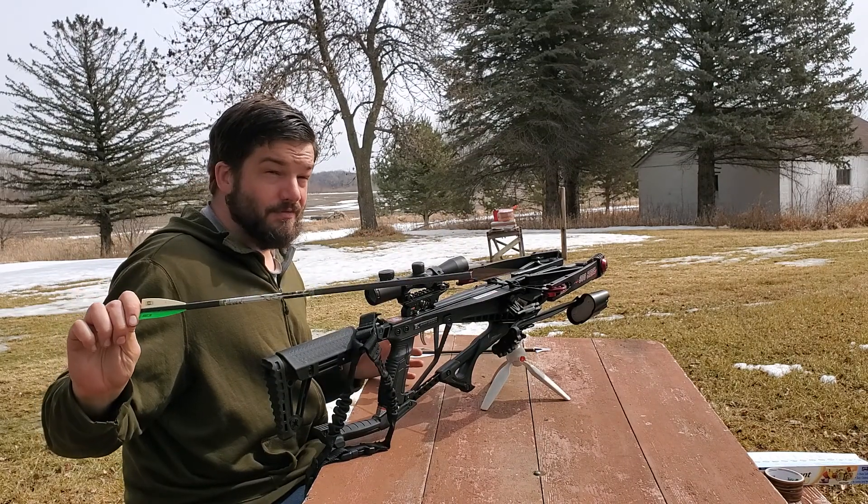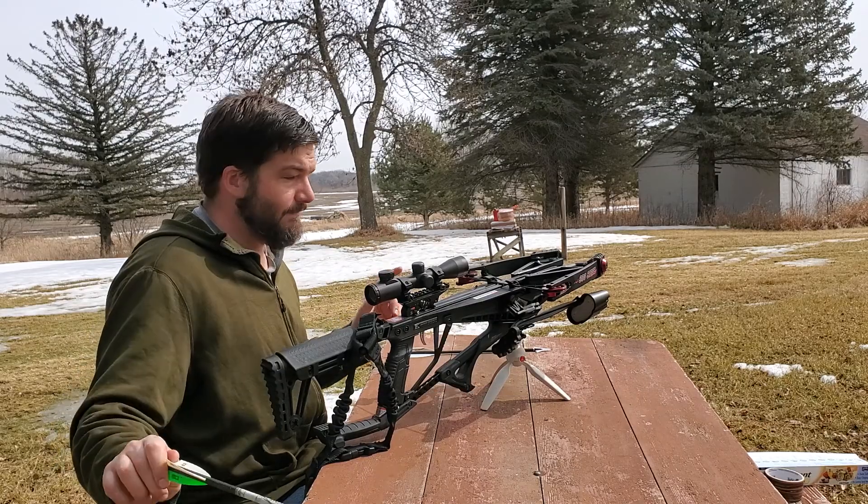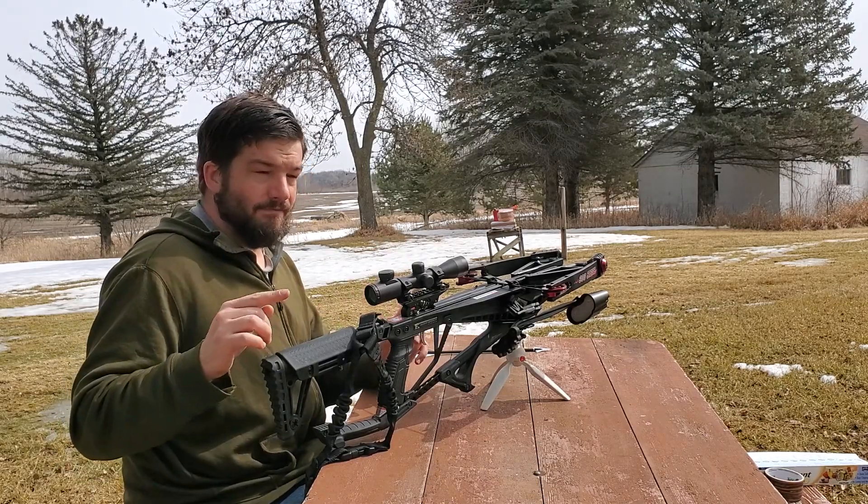In terms of energy foot-pounds, out of my Excalibur that was about 85 foot-pounds. This is going to be roughly 50.